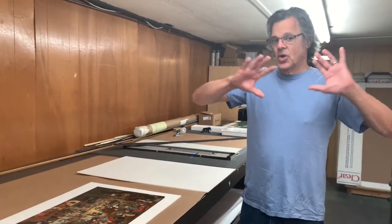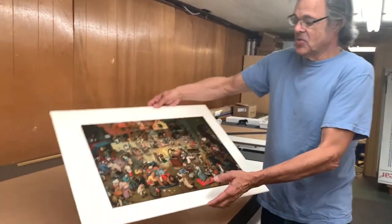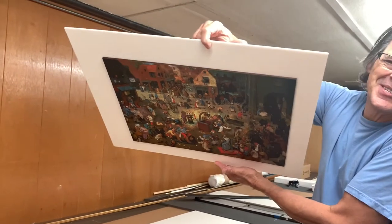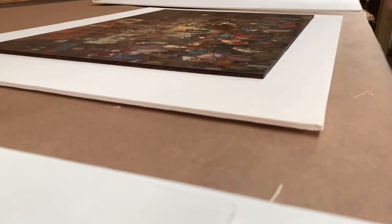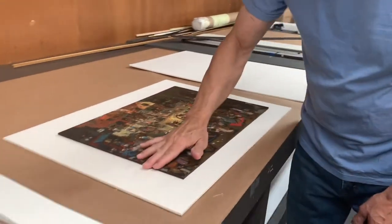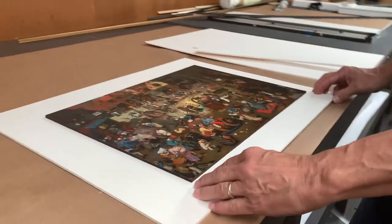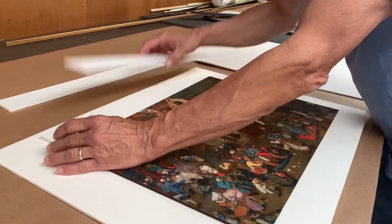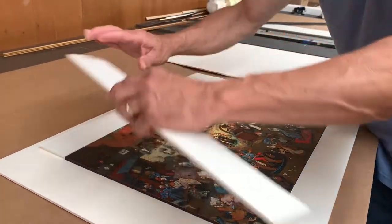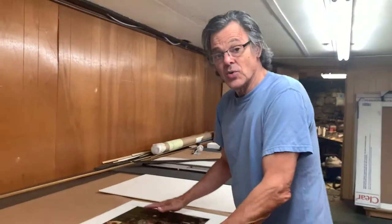The puzzle is glued down, and this is the moment where you hope it worked — and it's all set. You can see the puzzle is rather thick, and we're going to put a mat board on it. We don't want the mat board bending down, so I'm going to take these strips of foam core — the same thickness as the puzzle — and attach them down here. That gives the mat board a nice flat surface to lie on. Once the mat board goes over it, I trim the whole outside flush and it goes into the frame.